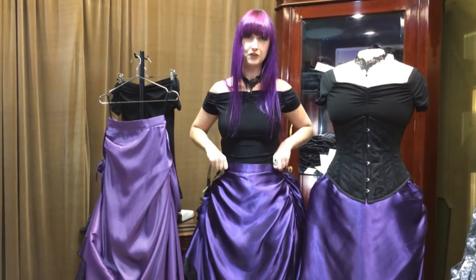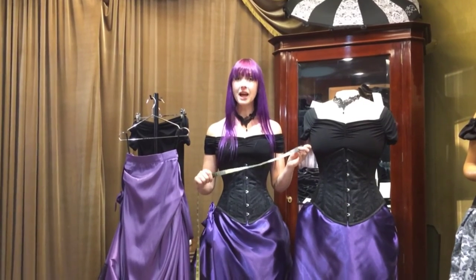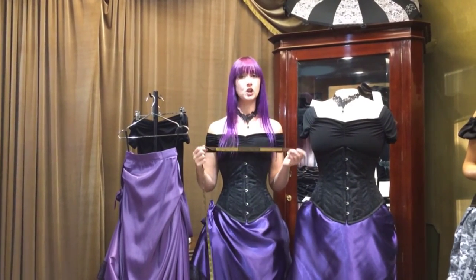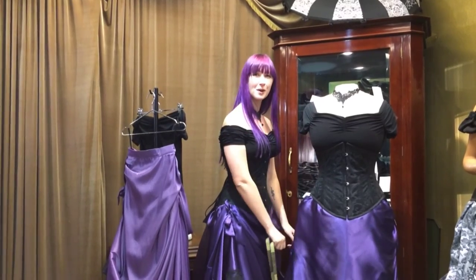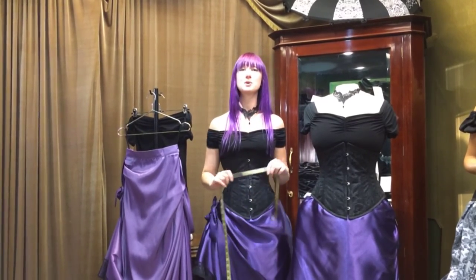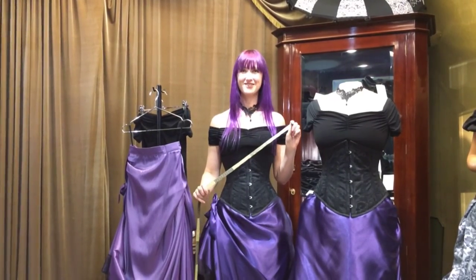That's how you measure yourself for a Duchess. Thank you for watching our how to measure video. I hope it was helpful and that it gives you a bit of confidence choosing the correct size for you, whether you're the winner of this beautiful ensemble or looking to put together a Victorian ensemble for another occasion. Thank you.